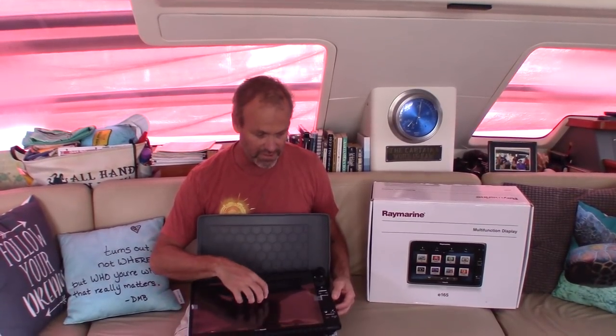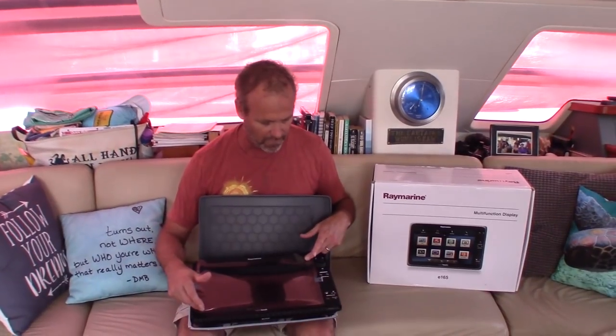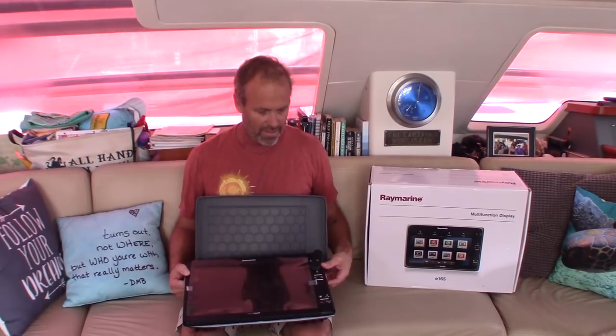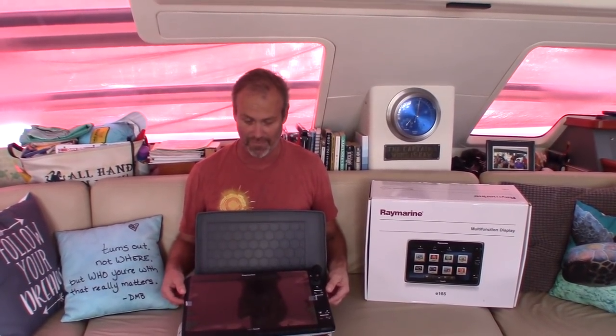This is the Raymarine Hybrid Touch E165. It's a touch screen, it's a 16-inch — which is actually a 15.4-inch display. It runs all the newest software and it's upgradeable with the new lighthouses. Is it the latest and greatest? No. But to be honest with you, for the amount of money — a couple grand versus five or six grand — definitely worth the bang for the buck. You can pick this up for somewhere around two grand.